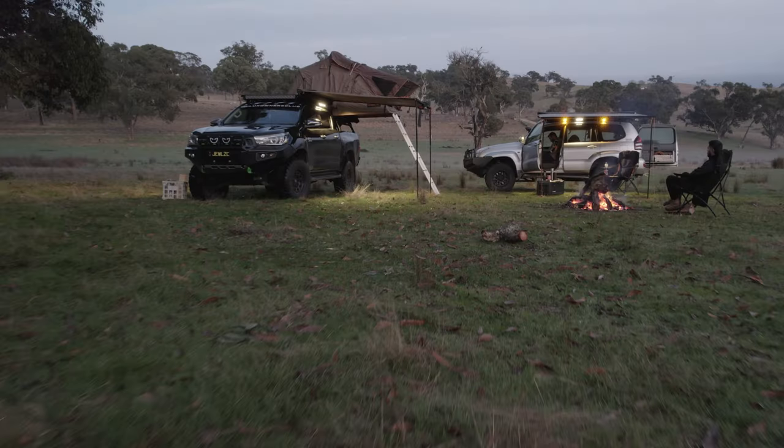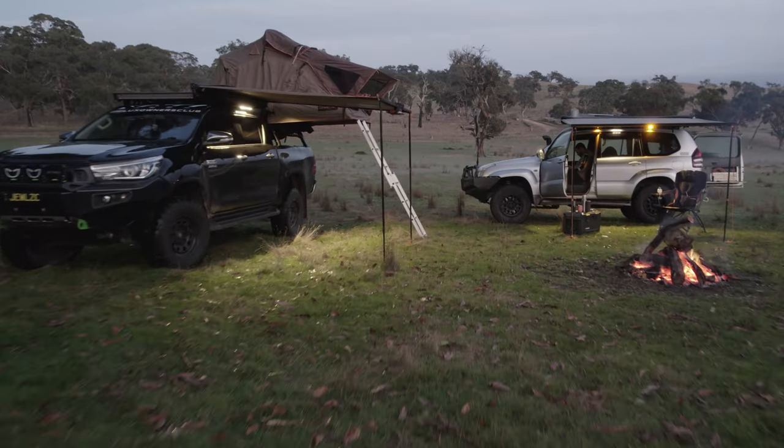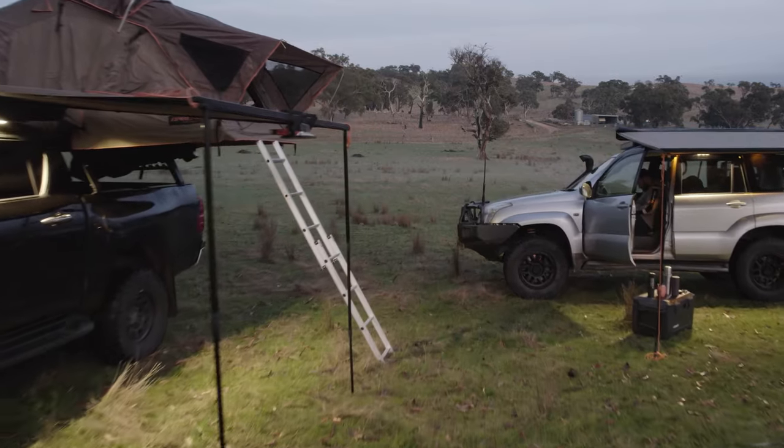If you are heading away and going to make the most of the long weekend, it's probably a good time to think about your LED and your auxiliary lighting setup for your car, your boat, or your camper. Today we're going to run through a few work light options and portable lighting options which will be a perfect addition to either your four wheel drive or your camp setup.